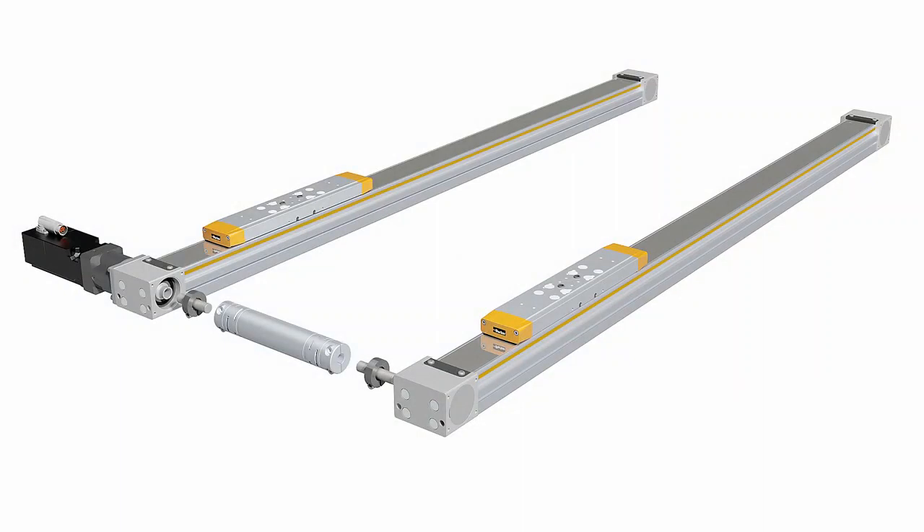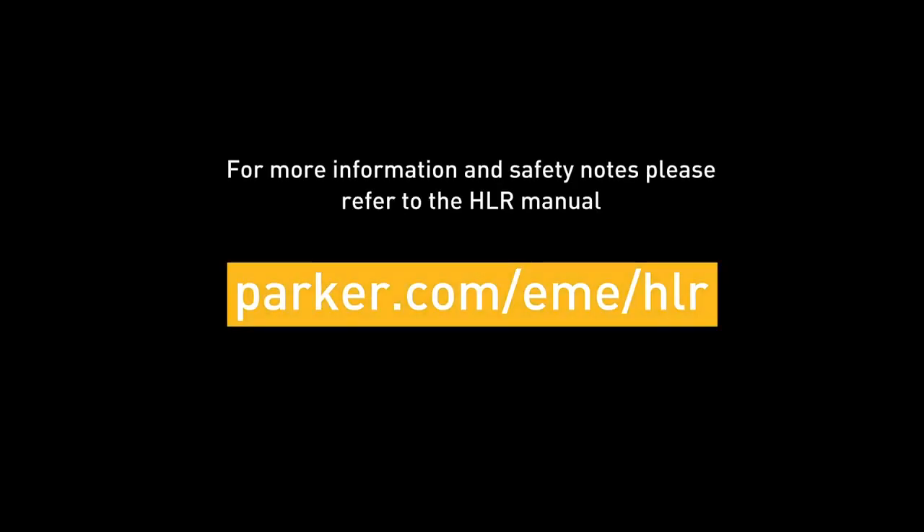For more information and safety notes, please refer to the HLR's manual on parker.com/eme/hlr.